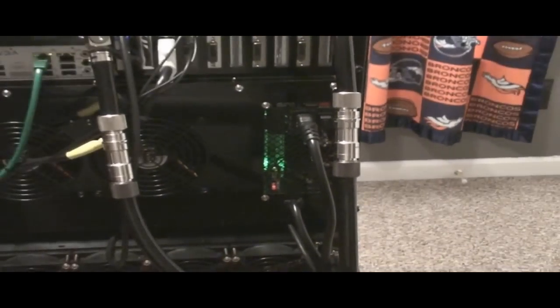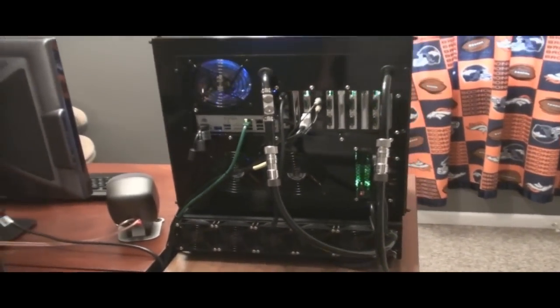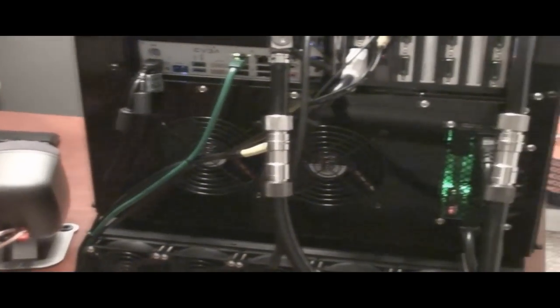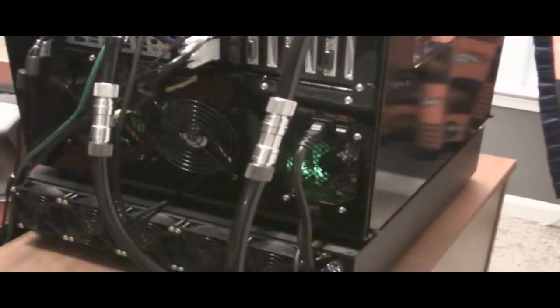There is the one output for the 1200 watt power supply I'm using. Now the UFO case does not come automatically with two power supply outlets, so you can see only one. But I'm using two power supplies, so I had to modify the case. I had to drill a hole in order to put the wire for the other power supply through the case.